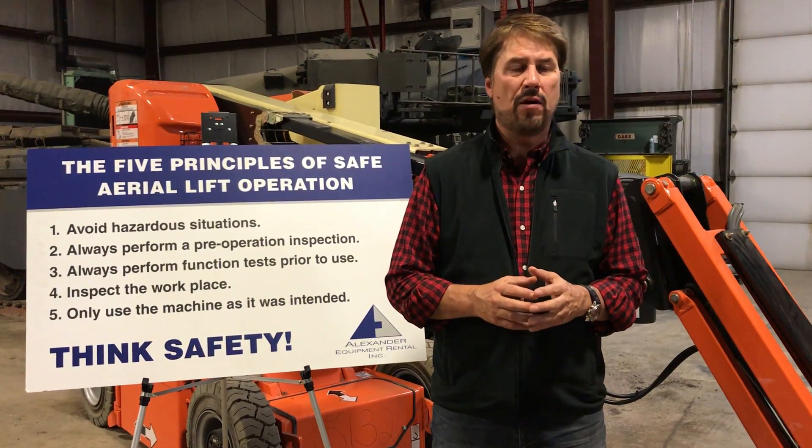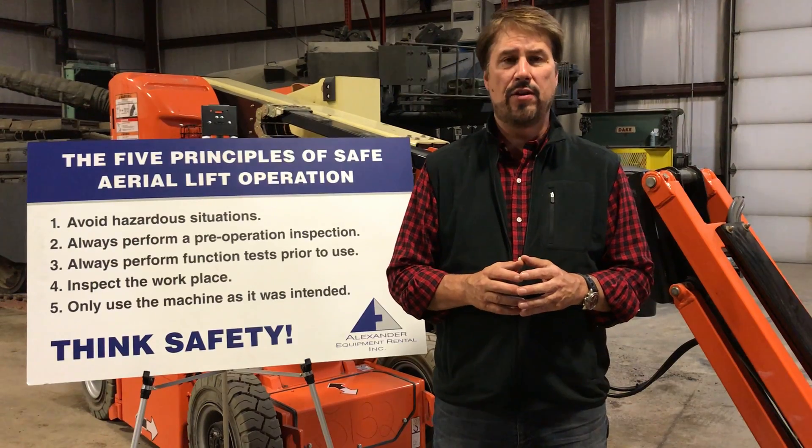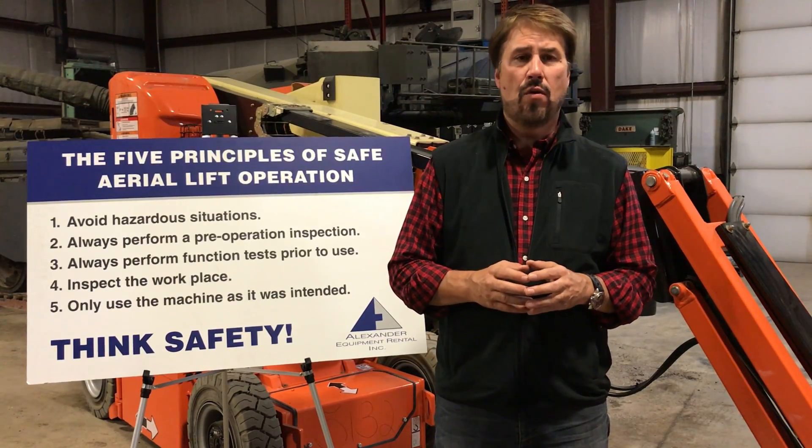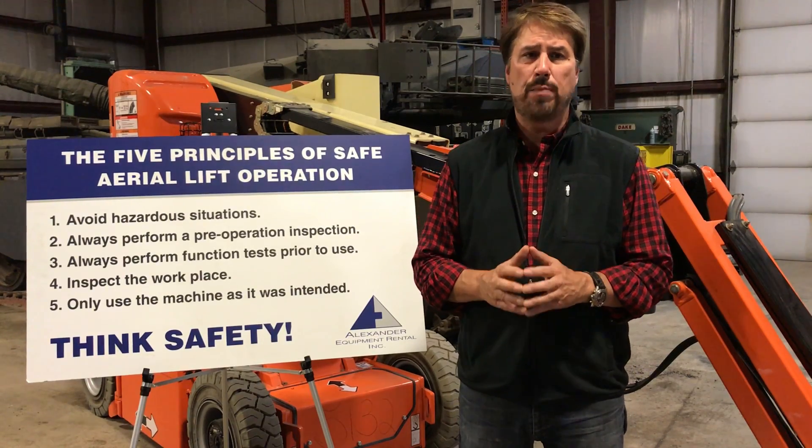This is the second in a five-part video series titled 'The Five Principles of Safe Aerial Lift Operation.' We're going to go over rule number two today, which is always perform a pre-operation inspection.